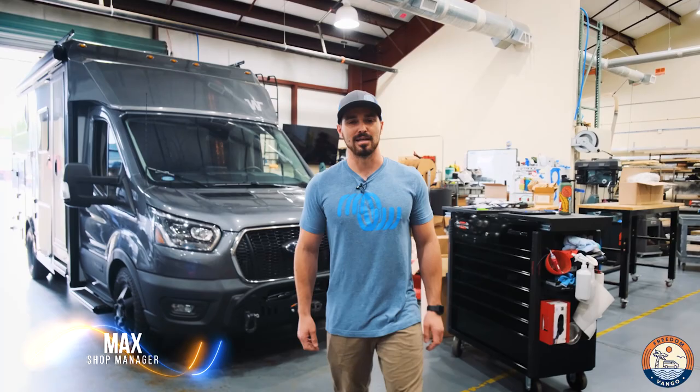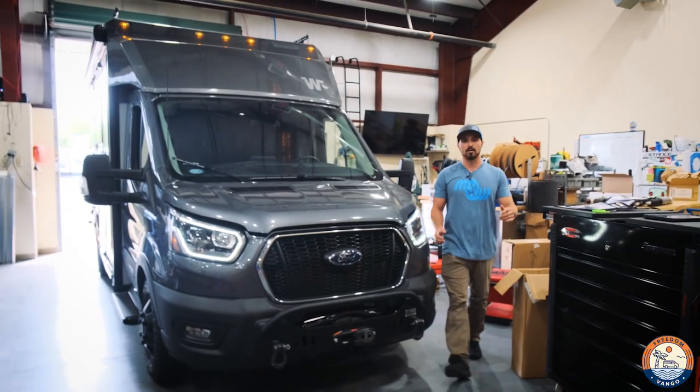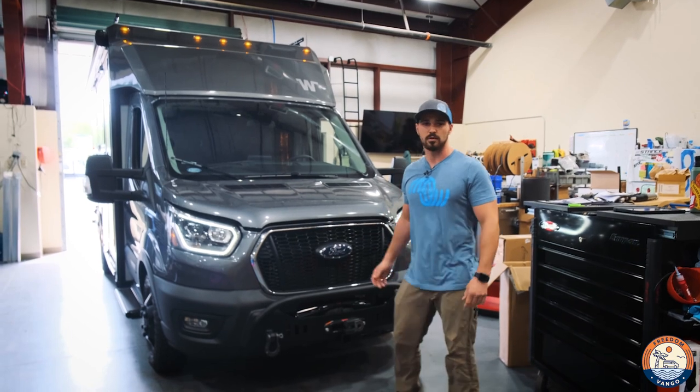Hey guys, I'm Max at Freedom Van Go. Today I'm going to show you how to install a Raptor grill on your Ford Transit. This grill is going to work on any Ford Transit. Today we're installing it on one of our Echos.